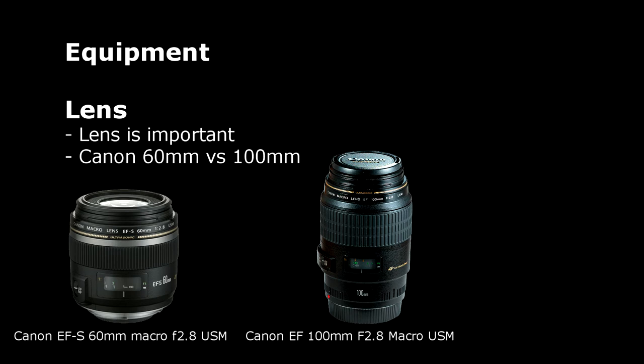The 100mm version is better for scared fish because you can take your macro photography shot from further away. But the 60mm version needs less light to get sharp results as the lens is closer to the subject compared to the 100mm Canon lens.